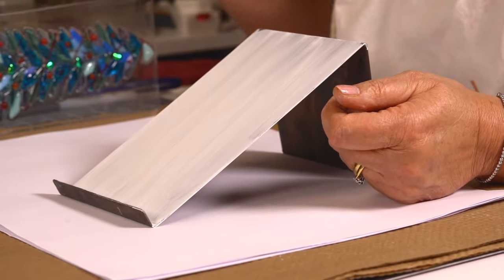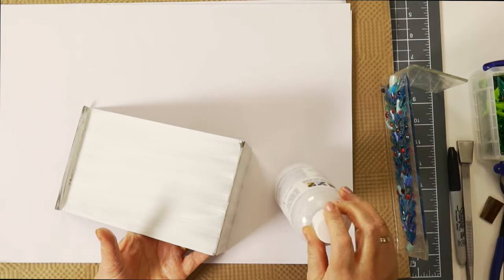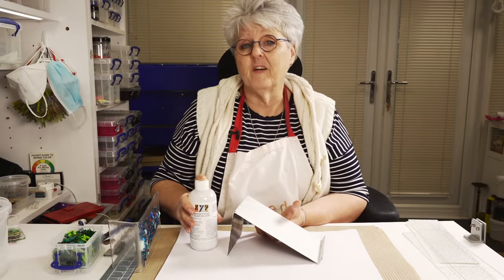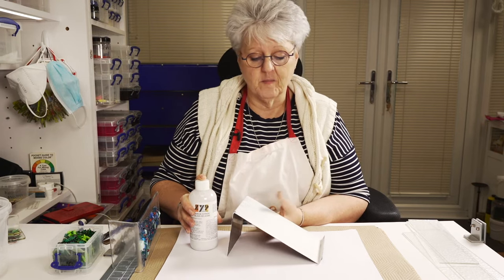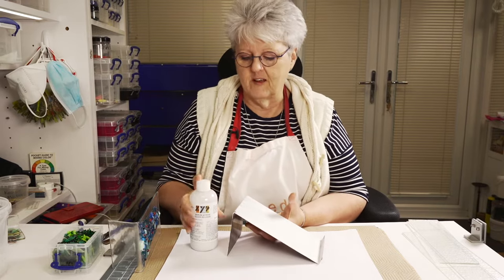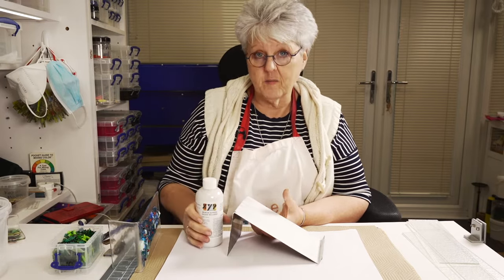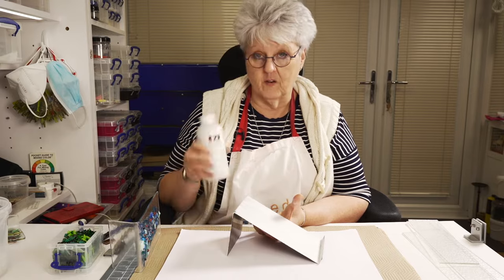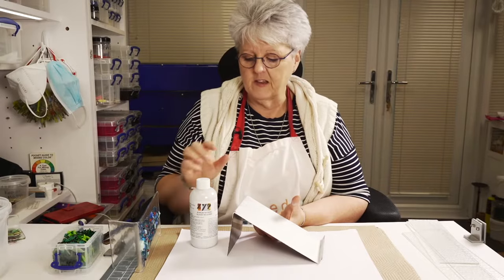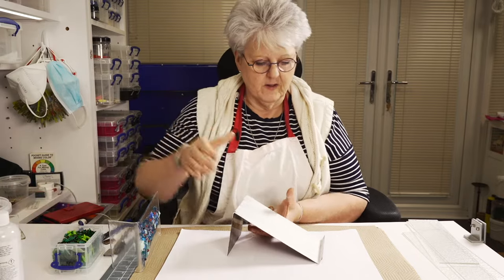So we've got our mould here. This has been coated with boron nitride. Some people just don't bother coating them with anything; some people like to use kiln wash. I find that boron nitride works for me. I've tried using metal moulds without anything on and for whatever reason I'm not successful with them that way. So boron nitride - just need to paint it on. Don't spray it because you'll waste a lot of this stuff and it's expensive. If you want to learn how to coat these moulds, there's another video - we'll stick the link up here.